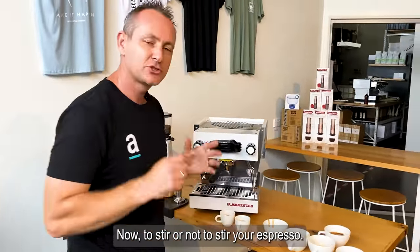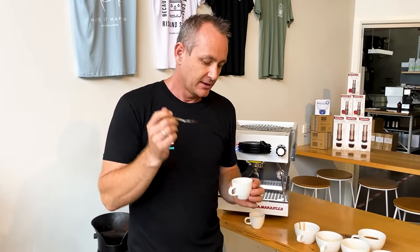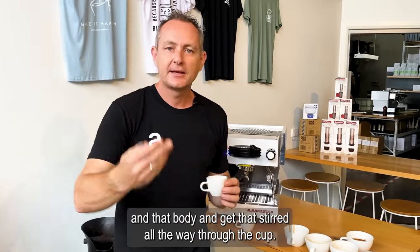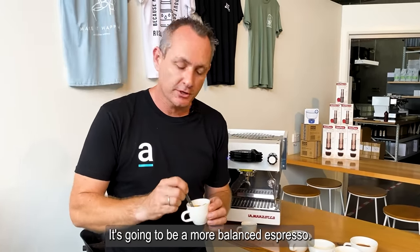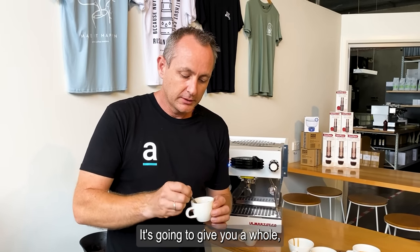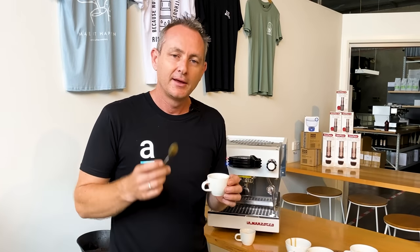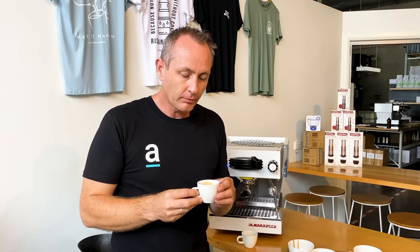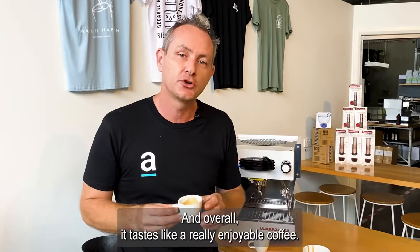Now, to stir or not to stir your espresso. Everyone has their different opinions. Some people love to stir it because they want to get that sweetness and body stirred all the way through the cup — and that's fine. It's going to be a more balanced espresso and give you a consistent drinking experience all the way through. This is not what I do, so I'll give that a taste. It's great — good sweetness, good body, very balanced, and overall it tastes like a really enjoyable coffee. But it's starting to dissipate in my mouth and I know it's not going to hang with me for a while.